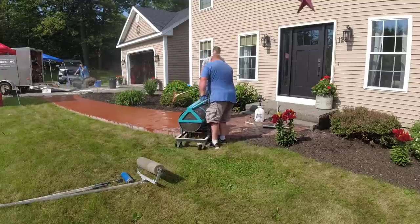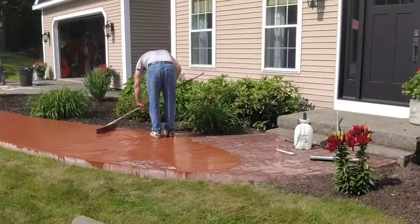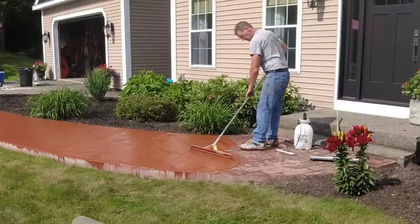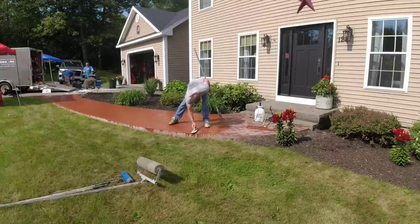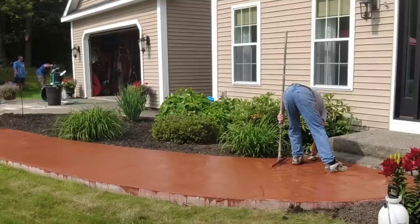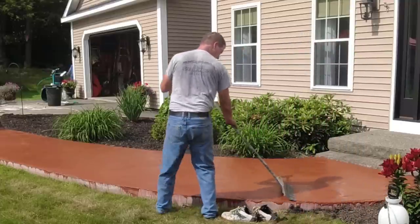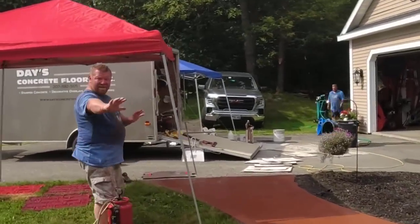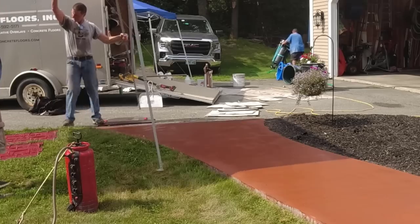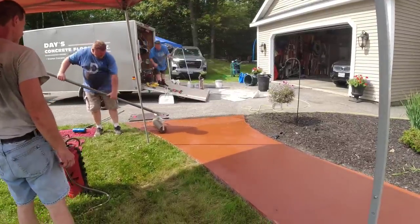I've got a pump-up sprayer with water to keep the surface damp — not puddles, just moist. That keeps it cool on a hot day and keeps the product from drying out too fast. You can also see how the walkway matches up to that first step on the stairs — if I had done the original walkway, I would have lowered it about four inches so there was a normal step up. The owners didn't want to rip it out though; they just wanted to resurface it, and it ended up costing about half as much as ripping it out and redoing it.